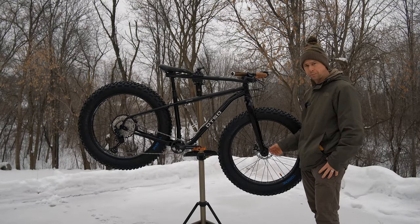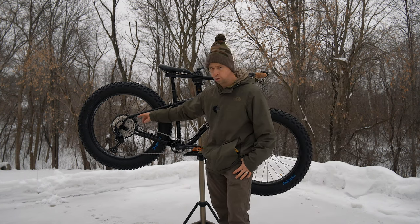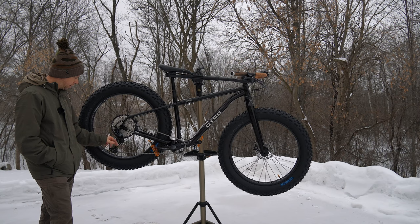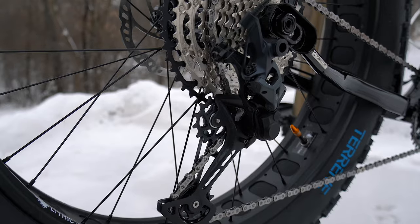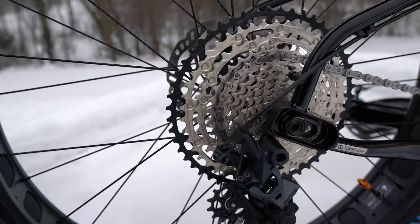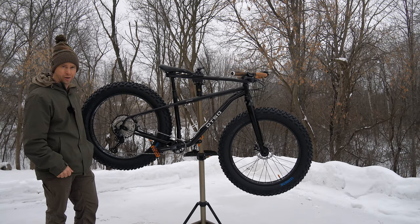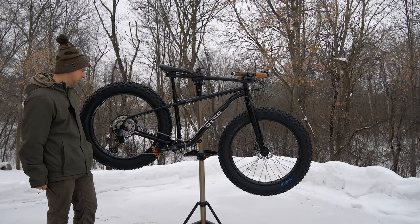Hub spacing is pretty typical: 150 by 15mm up front, 197 by 12mm in the back. For the drivetrain, we have the Shimano SLX 12-speed. One thing Otso marketed on this bike is achieving fat tires with a 12-speed setup while maintaining a narrow Q factor — something they really wanted to accomplish, and they feel they did with this bike.